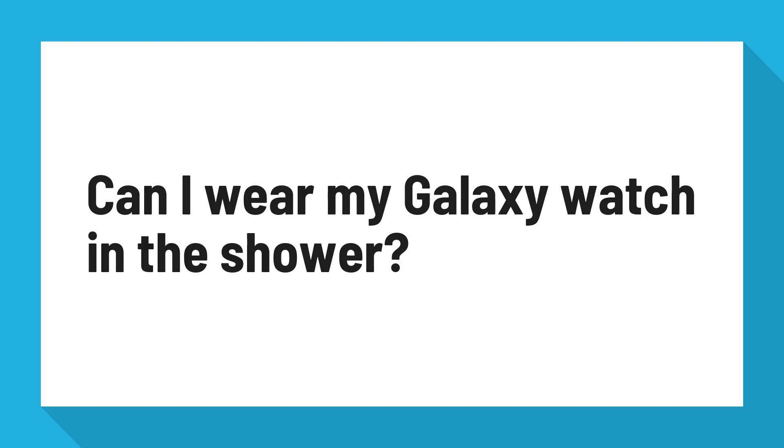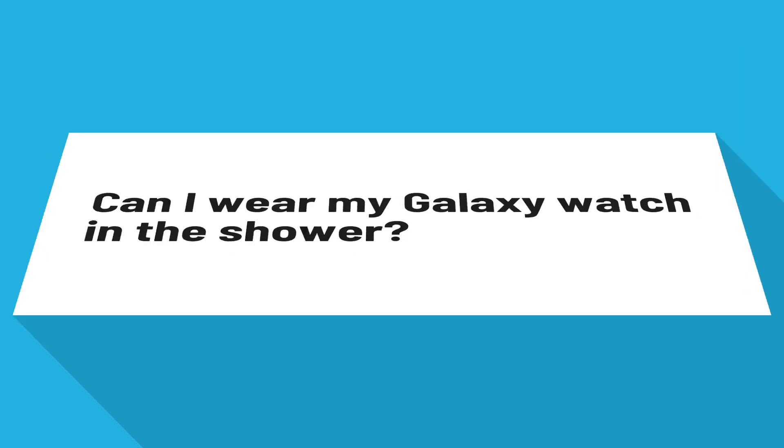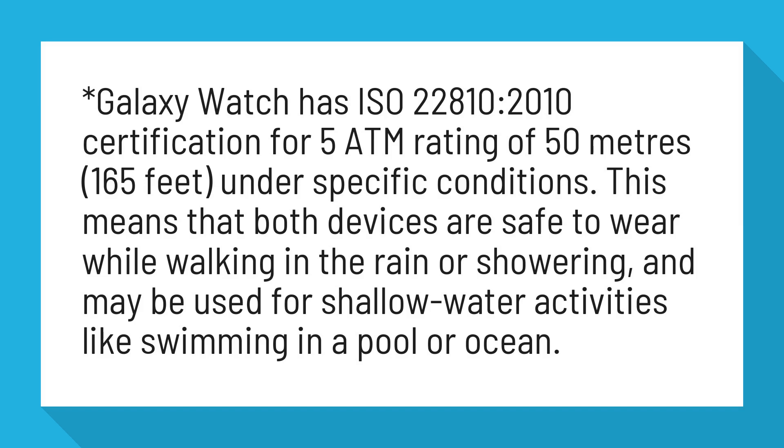Can I wear my Galaxy Watch in the shower? Galaxy Watch has ISO 22810-2010 certification for a 5 ATM rating of 50 meters under specific conditions. This means that the device is safe to wear while walking in the rain or showering, and may be used for shallow water activities like swimming in a pool or ocean.